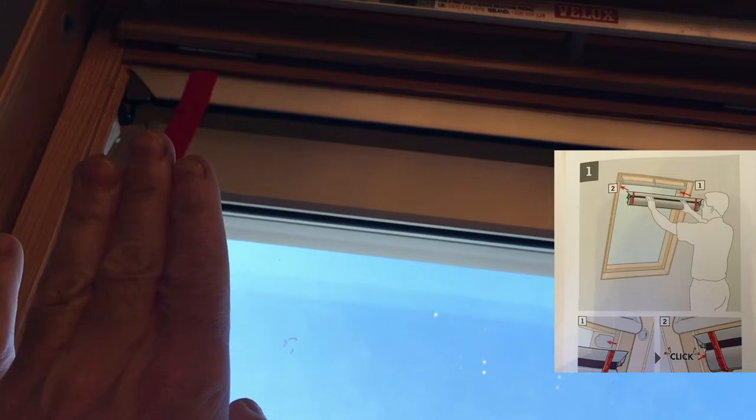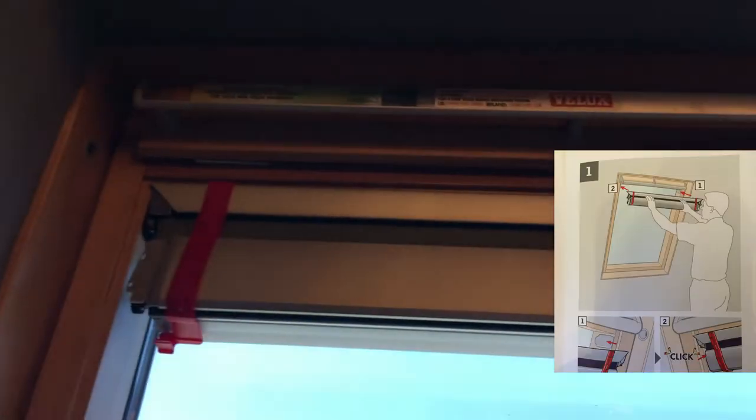I'm going to fit the control here, out of the way of my four-year-old daughter. On all Velux windows they're already made with these grey plastic tabs on the corners - all Velux windows have got those tabs. The blind from Velux just slots into those tabs; I'll just push it into position. It does take a fair push to get it in, so just make sure you push it fully home.